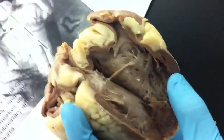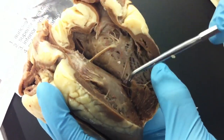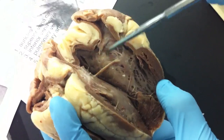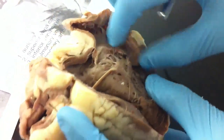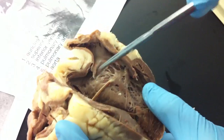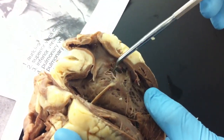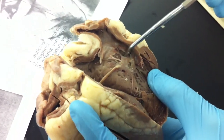From the inside, this is the right ventricle because it's thin right here, way thinner than the other side, so right atrium. We have the tricuspid valve right here that separates the ventricle and the atrium. We have the chordae tendineae and the papillary muscles.